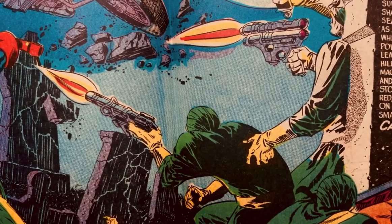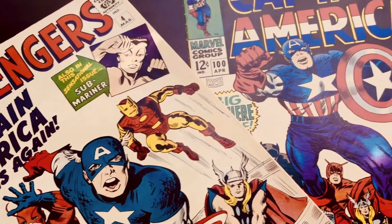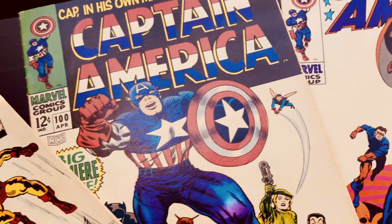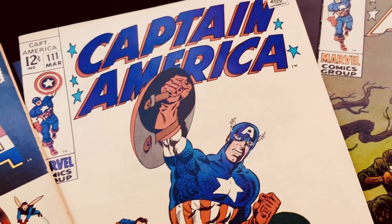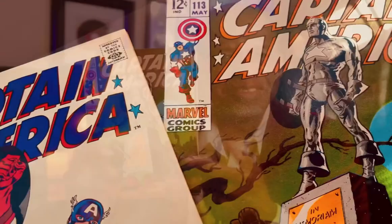I enjoyed it, and I think that you would enjoy these issues also. It's been a while since he's been out in the original form, but there's plenty of places to find him now that are affordable and easily accessible, either in reprints or online. But if you have the time and the interest, check them out.